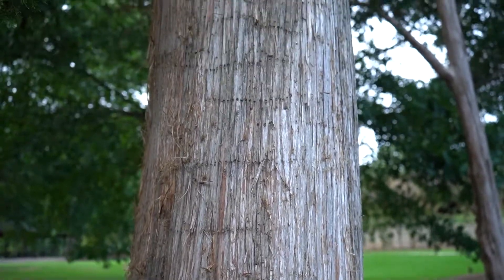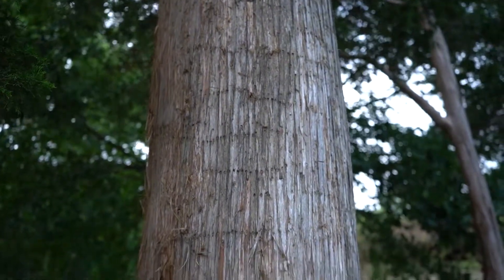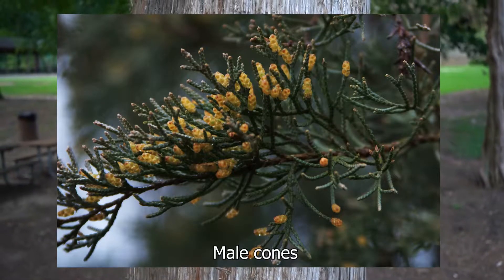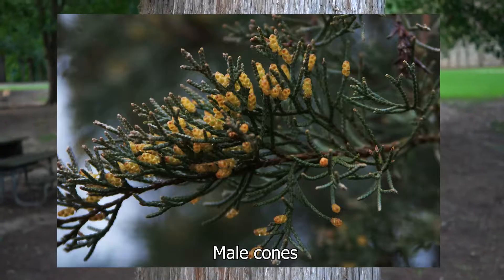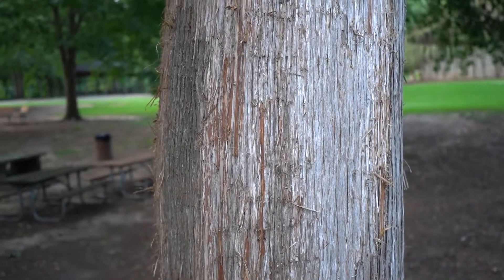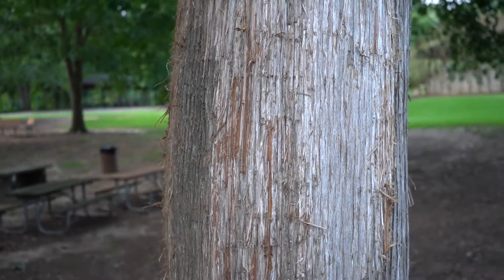Those female cones are typically about five millimeters across. The male cones are smaller, sometimes not even getting up to three millimeters long. They appear in late winter and early spring to spread their pollen, and the female cones mature in late summer to early fall — so right now is about the time you want to be looking for them.